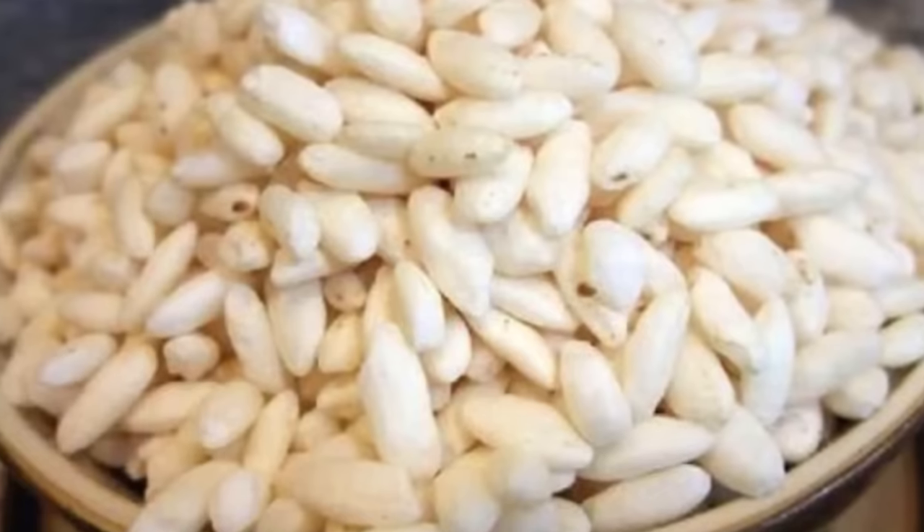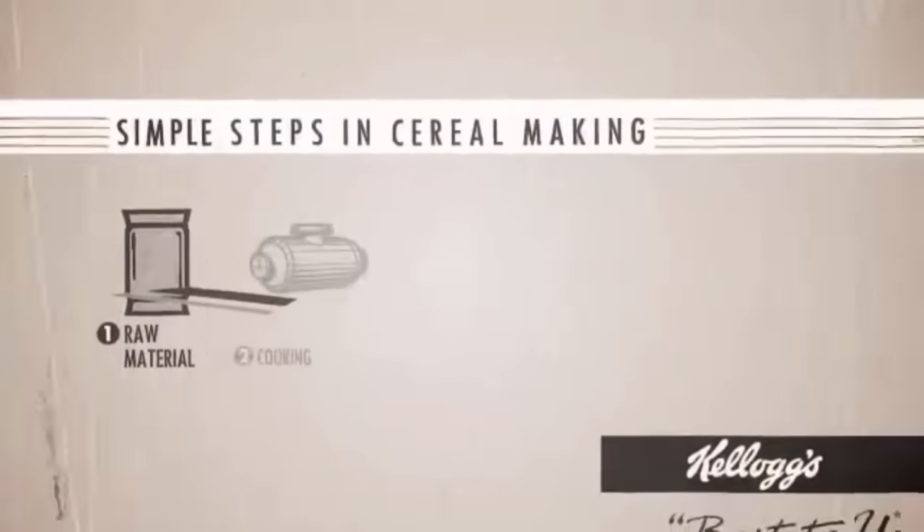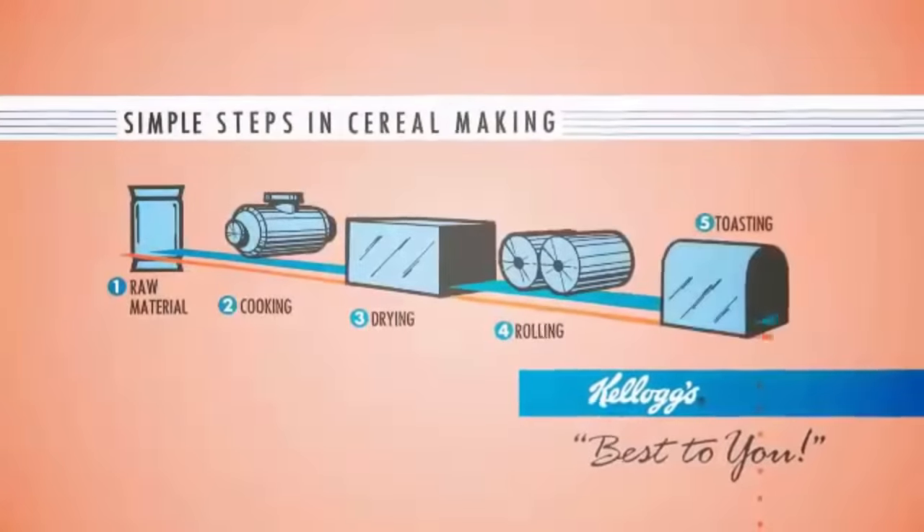Now Rice Krispies — you would think it's just rice that's gone through the process of allowing it to puff up. In some cases they can be. But actual Rice Krispies, I think, are not made like that. I think actual Rice Krispies are a mixture of rice made into a paste with chemicals, flavorings, and sugar added, made into little pellets, and then heated so they puff up. It's quite a process.